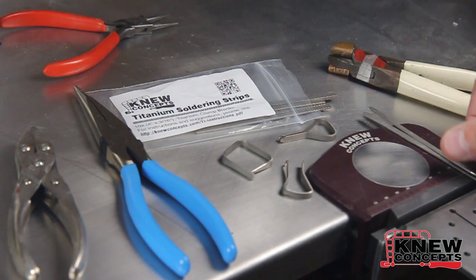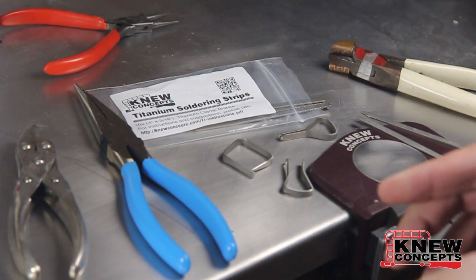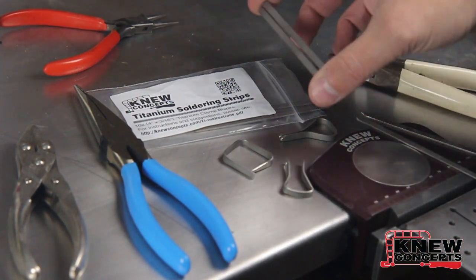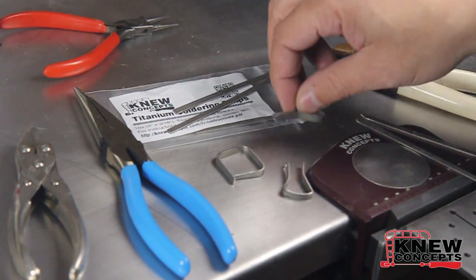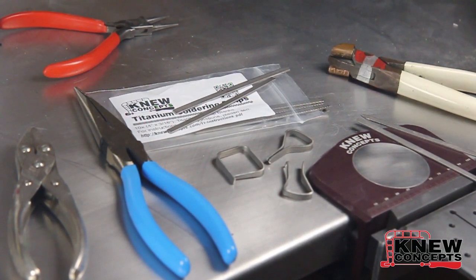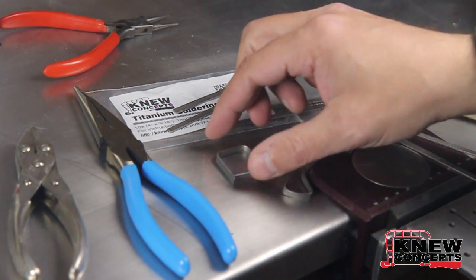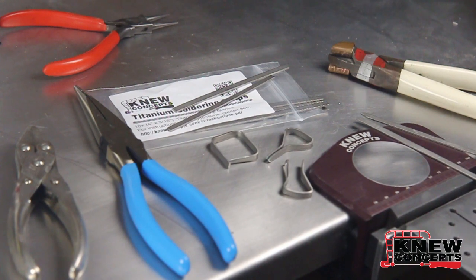When you get them, what you've got are little titanium strips — they're about 3/16ths by 4 inches. The reason we don't sell them pre-bent like these guys are is because we don't have any idea what you're going to want to do with them. The whole point is to make the thing you need to do whatever job it is you need to do, and we have no way of knowing what that is. So we don't do them pre-bent.